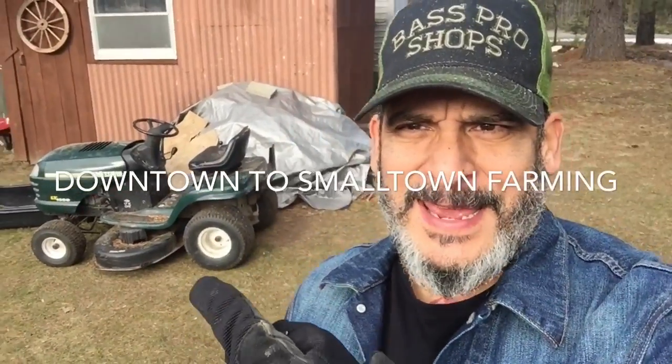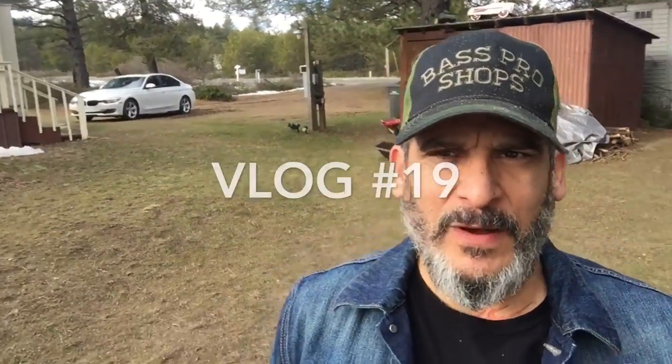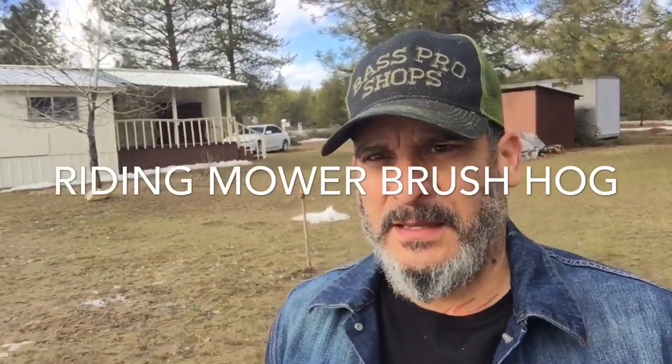Seriously putting that guy in beast mode today. So rad. My wife helped me out a lot. I used it for a brush hog in the forest. I'll show you what this looks like — it looks legit.